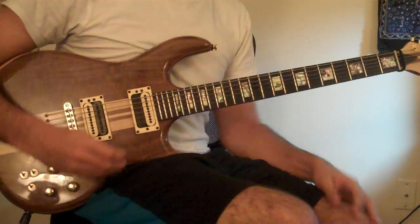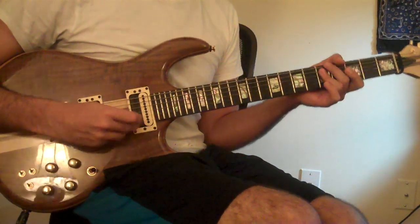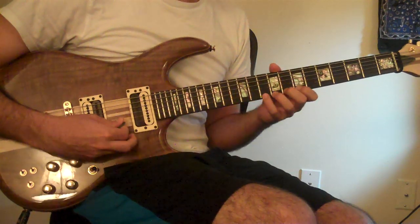Good evening, YouTube. Here's another Pat Martino lick, based off of A Dorian. The lick goes like this.